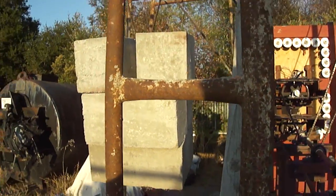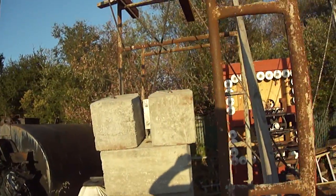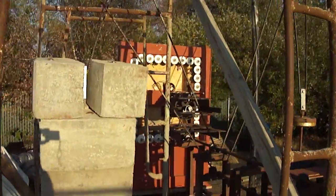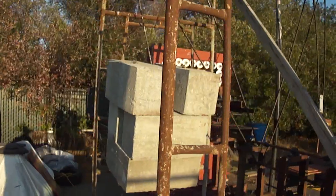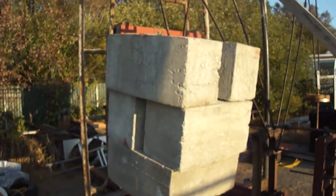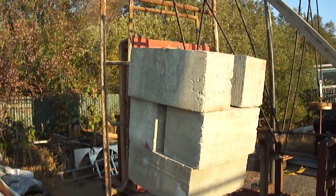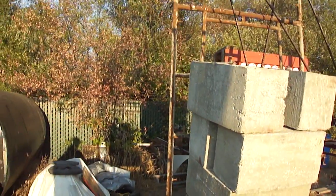As you can see, the 1,500 pounds of concrete block has been lifted. It was not easy — it requires 50 pounds of pressure constantly. And it's just quite a workout.